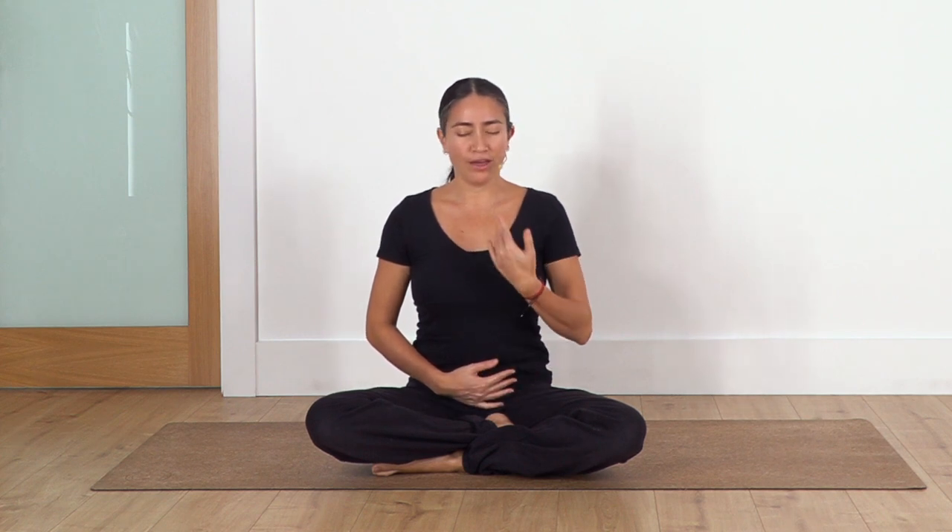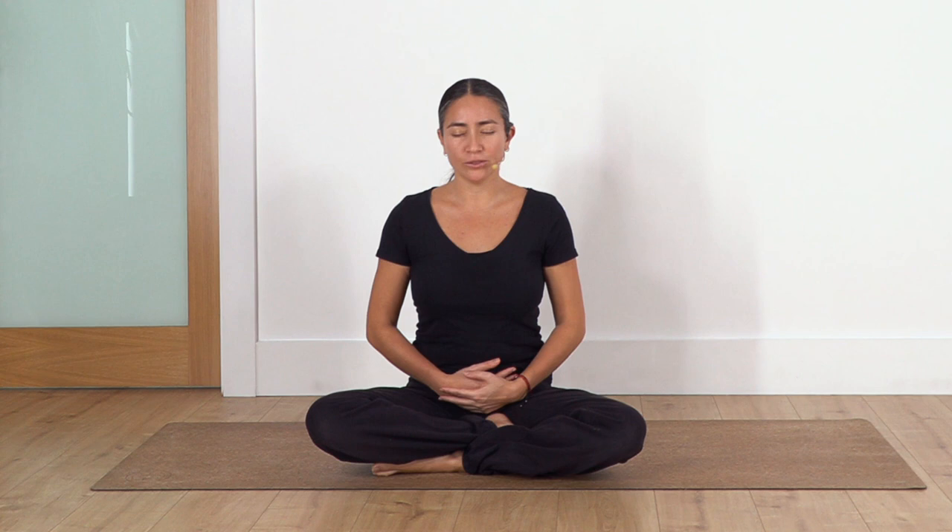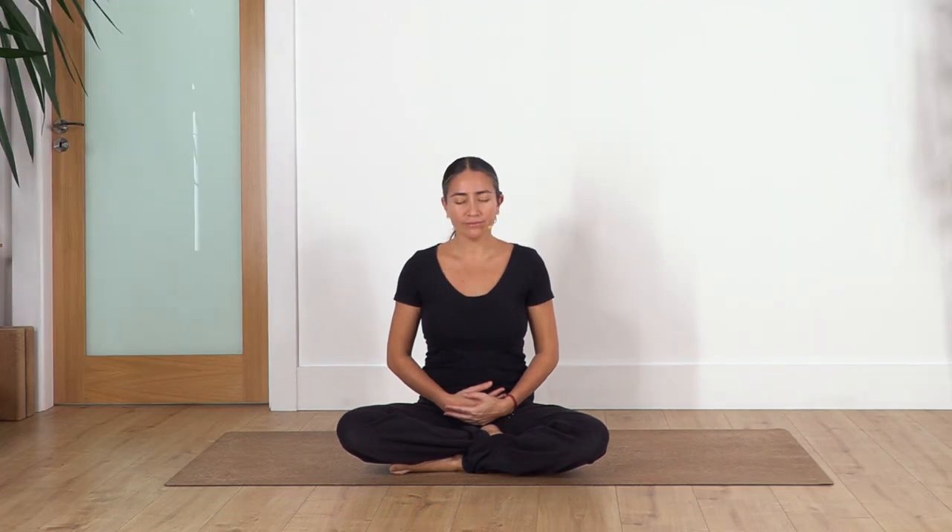Move your hands into your tummy, relax your shoulders, relax your face. Listen to your breath, feel the air coming in and out through your nose. Relax your shoulders, relax your face. Feel the movement of the tummy and the ribs. Try to keep your chest open and your back straight.